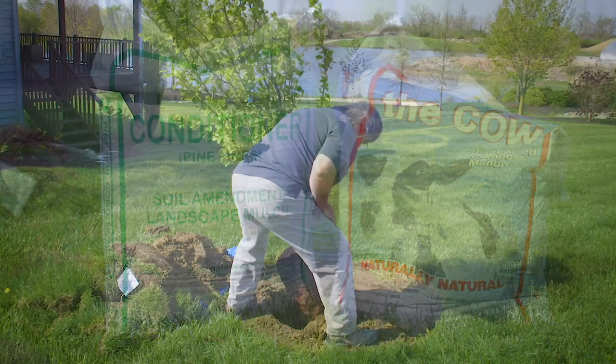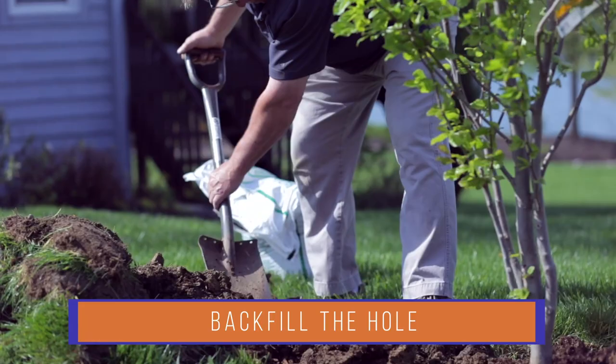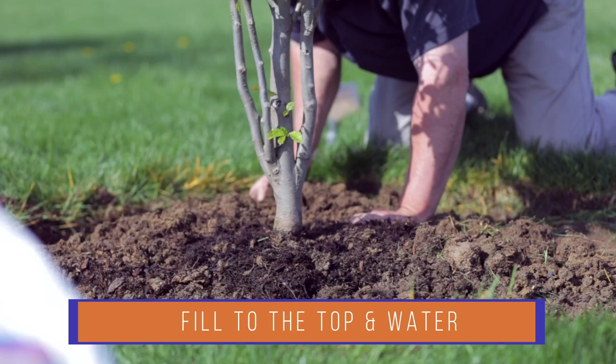Place your tree in the hole, check for proper planting depth, position it the way you'd like it to look, and then make sure it's straight. Now you begin to backfill, chopping that backfill as you fill. Lightly step on the backfill to help settle it in. Fill to the top of the hole, mounding a bed around the outside of the root ball if needed, but never on top. Then discard the extra soil.